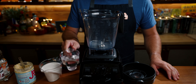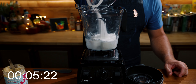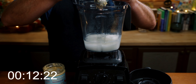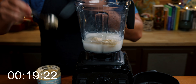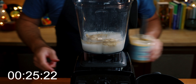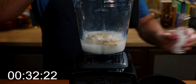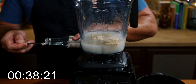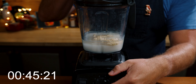Let's make this official and start the clock. To your blender, add one cup of water, two cups of sugar, three tablespoons of the almond milk concentrate — though you can increase or decrease this; I've made it with six tablespoons — a quarter teaspoon of rose water, a quarter teaspoon of orange flower water, and then blend it on high.